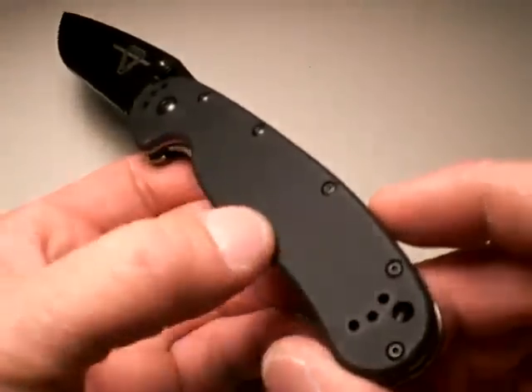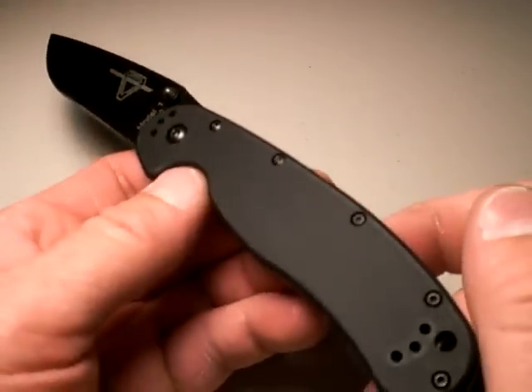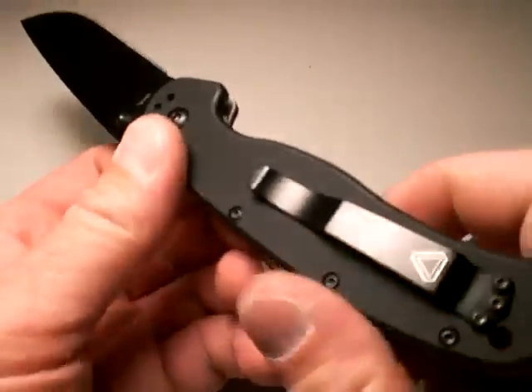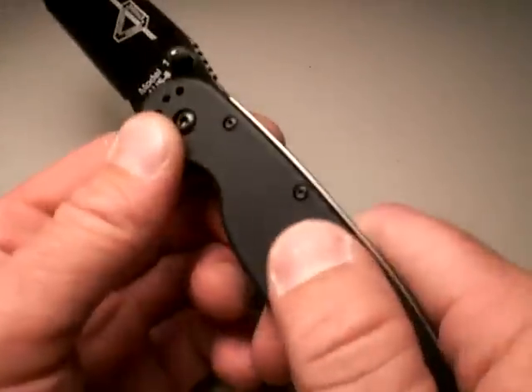They put Zytel scales on it — that's another hit I'll give the knife. It's kind of slick on these scales. Again, they're trying to bring this knife at a decent price point. If they put G10 or Micarta on there, you're looking at a $100 knife probably. So it's not the best handle material — it's slick.